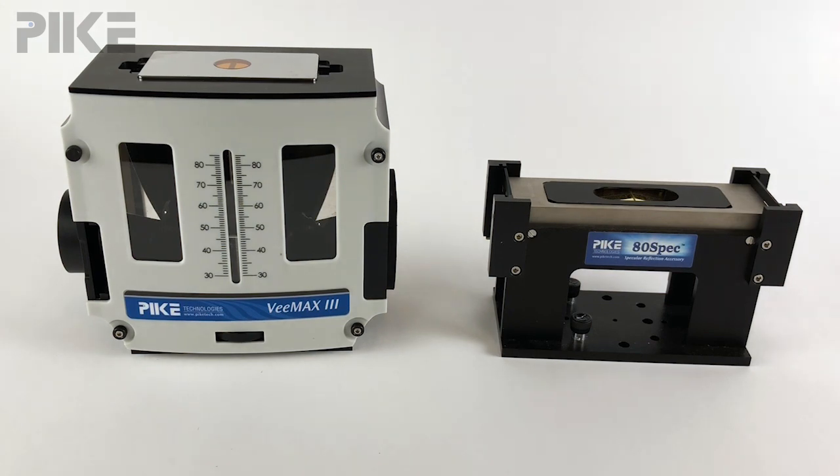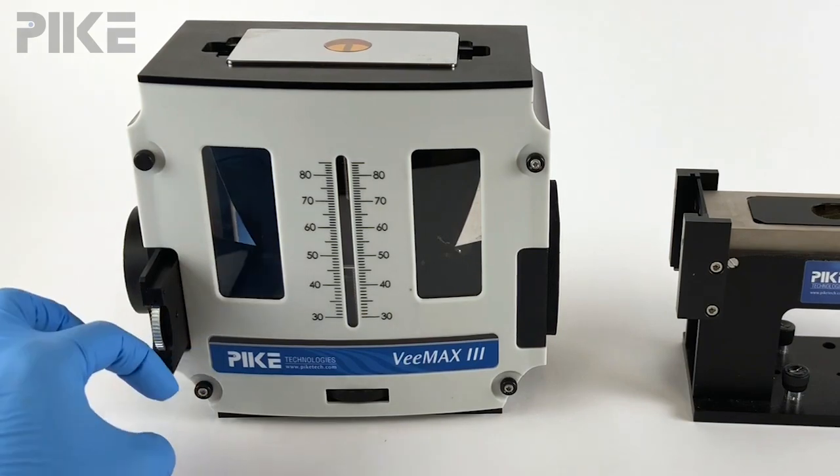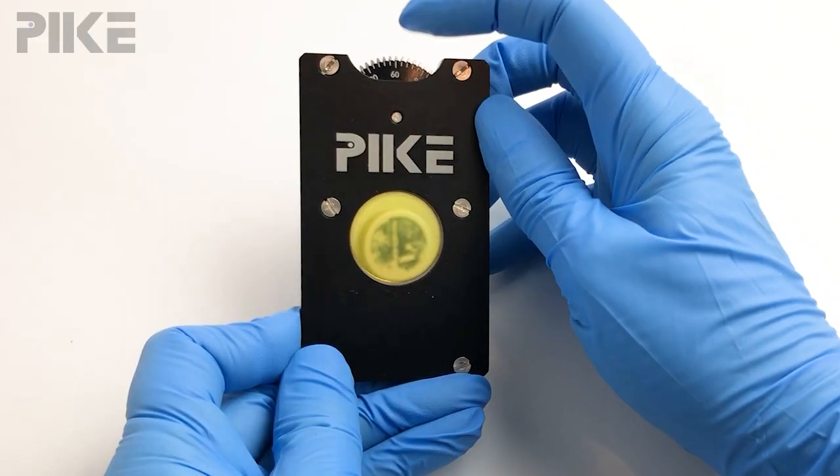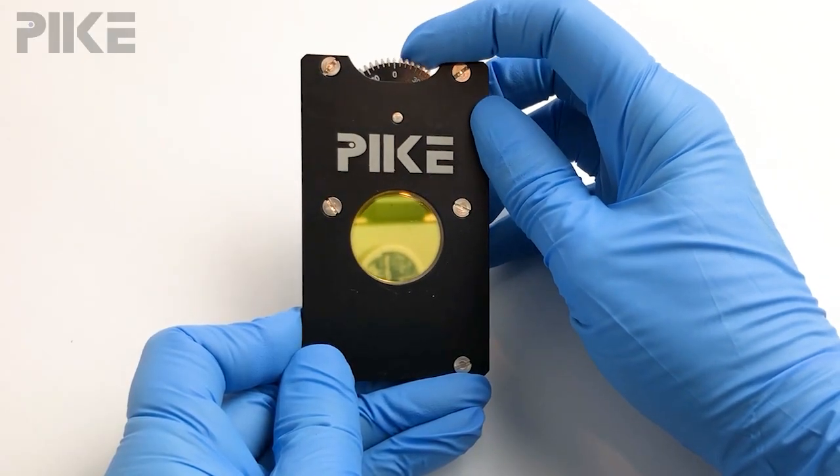To achieve P polarization for each of those, I will need to set the polarizer at 90 for the VMAX and slide it into the polarizer slot. With the orientation of the polarizer on the 80 Spec, I'll need to set that polarizer at zero to get the same P polarization.